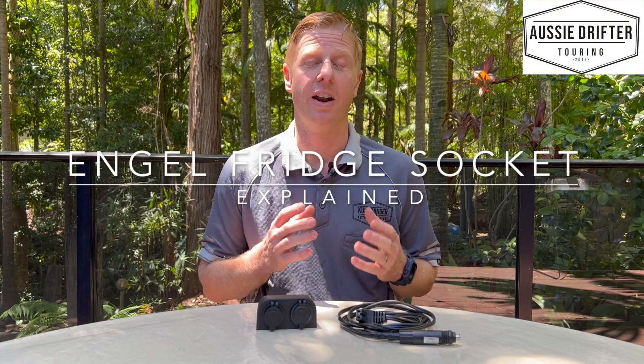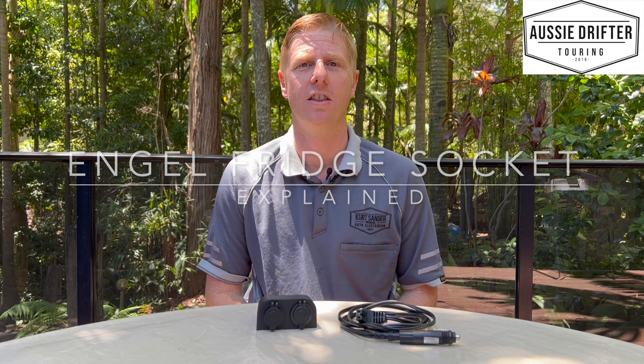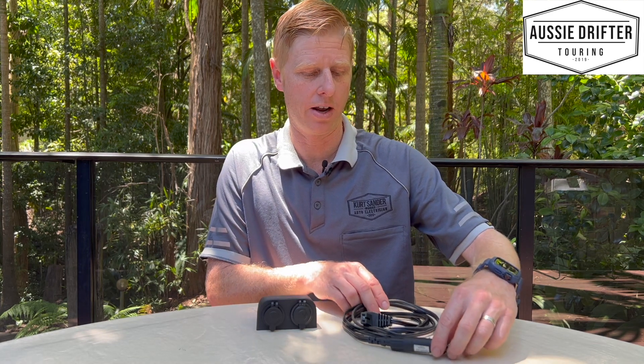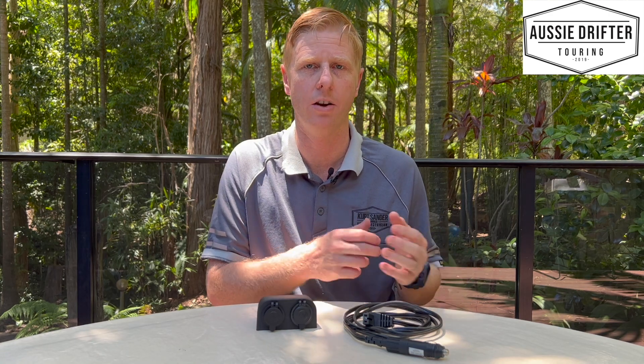We're going to explain what an angle fridge socket is today. We find a lot of customers may not even realize that their fridge has an angle fridge socket and don't know what that socket is. So we're going to show you the difference right now. In front of me I have a fridge lead from a Dometic fridge or a Waeco fridge.